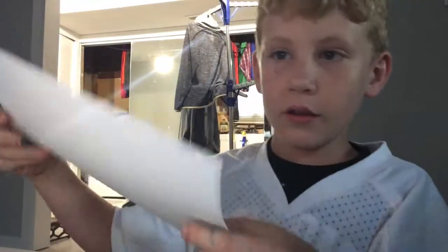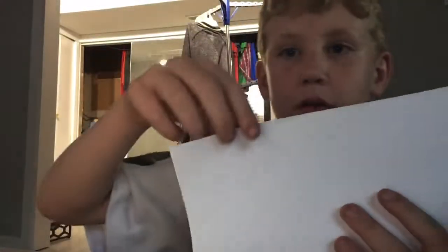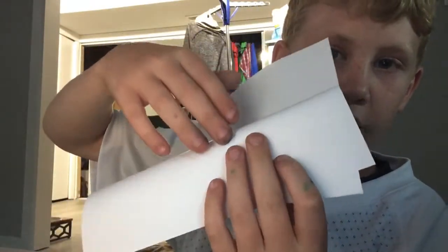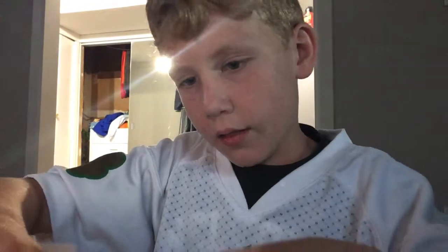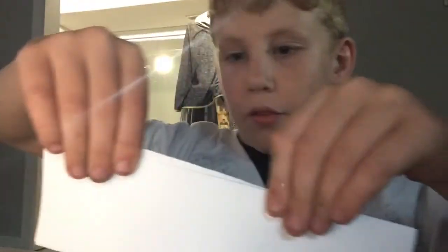Today I'm going to be showing you how to make the Jeffy puppet. First off, you fold it like a book, and then you take this and fold it like this, and then you take this part and just fold it like that.